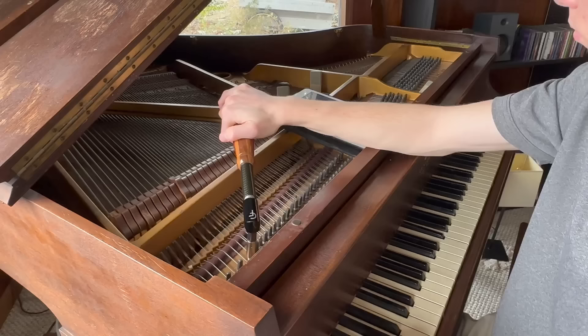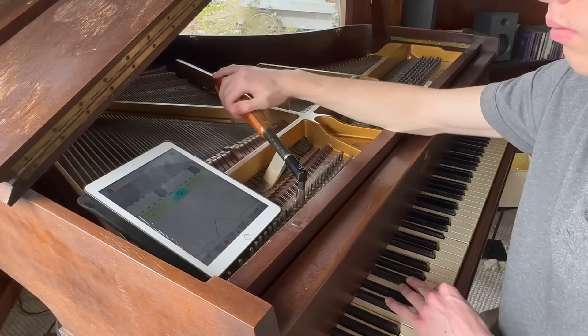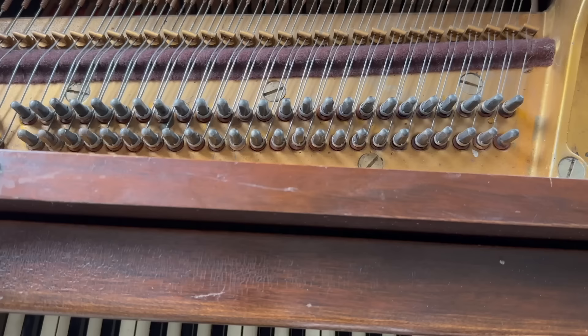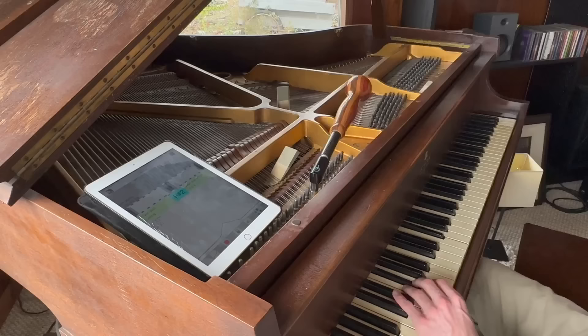Now that I'm at the section with two strings per note, once I take this mute out you can hear both notes clash pretty hard. My job is to make sure both of those strings sound like one note. As I was moving my way up tuning the piano, I noticed some of the tuning pins on this section seemed a little bit loose. Aside from rebuilding the entire piano, one fix is to grab this special glue from a piano technician supply house and add it around the base of the tuning pins, giving them a little bit more to grab onto so they'll stay in place and the piano will stay in tune longer.